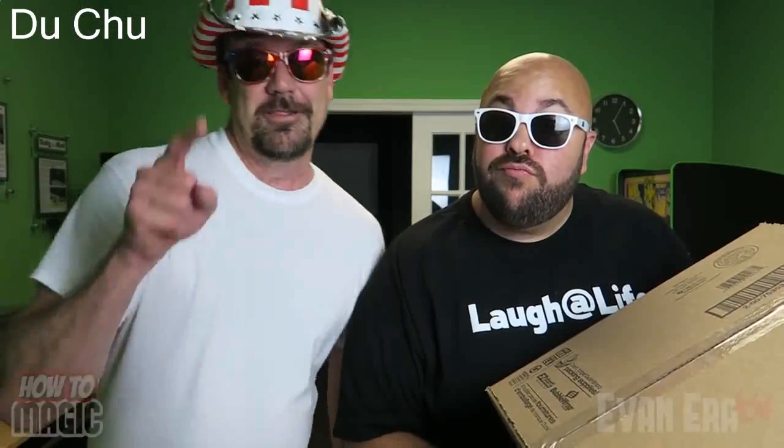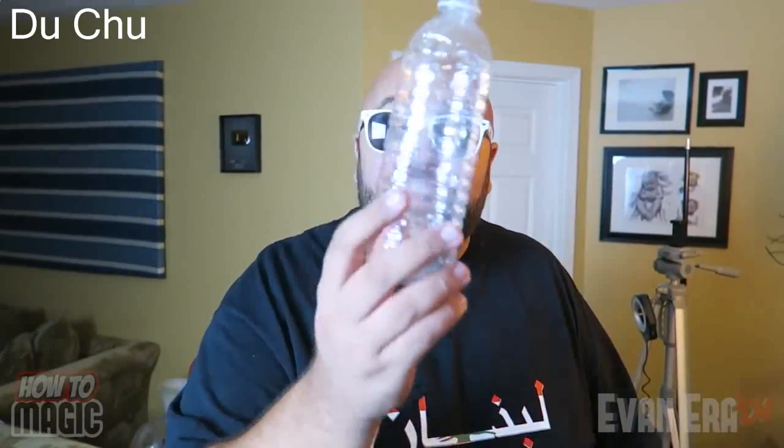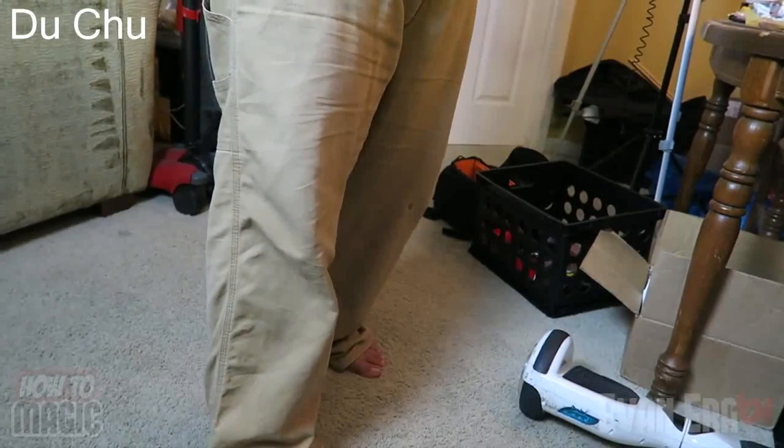Okay, for this magic body trick you're going to make it look and sound like you break your leg. Let's check it out. You're like, oh man, my leg is killing me when I bend it like this. Here is the secret: a plastic bottle. All you're going to do is tuck it down into the waistband of your pants and cover it with your shirt, so at the same time that I turn my leg sideways to make it look like it's breaking, I'm crunching that bottle with my arm. And that is how you do the magic broken leg trick.